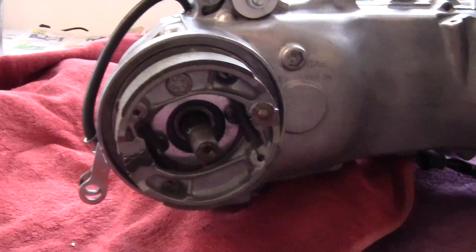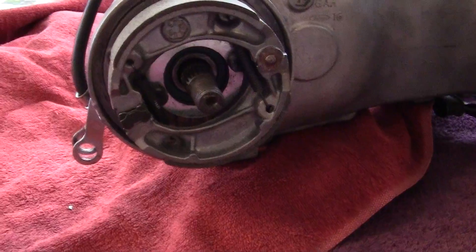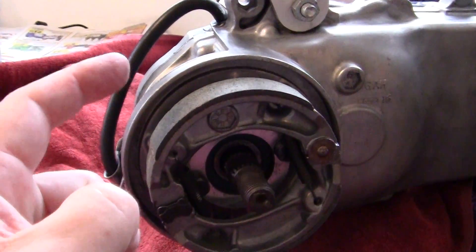You can buy these — I think they were like eight dollars a set. They just come with this one and this one, and then you use all your regular components to rebuild the brakes.